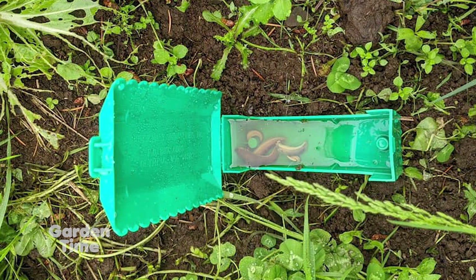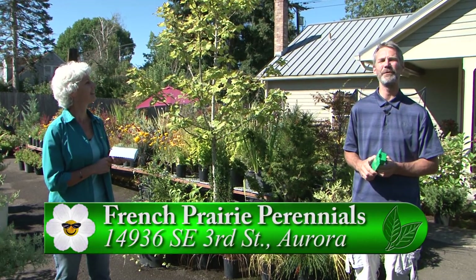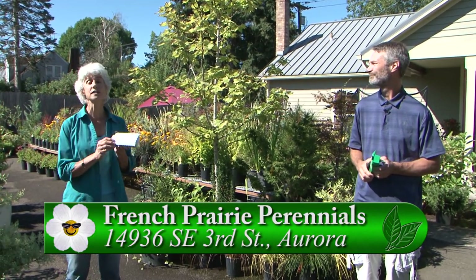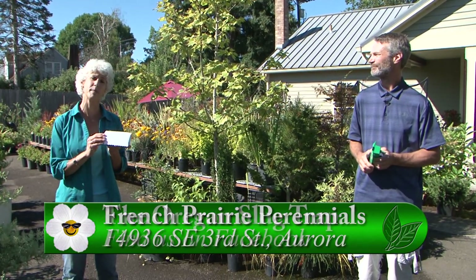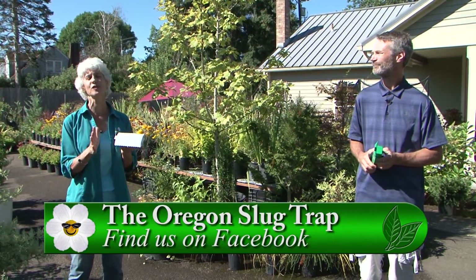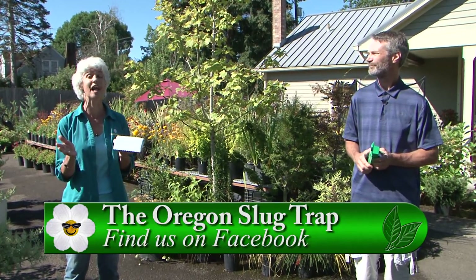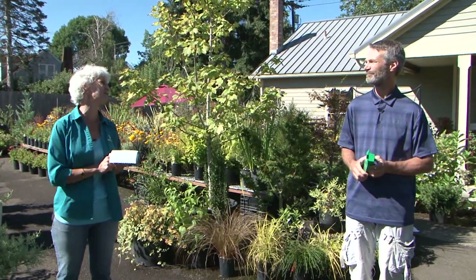Where can we get them? If you're in Aurora, you can stop at French Prairie Perennials and buy them here, or you can check our Facebook page for updates on how to buy them. This is a great product — it's sustainable and takes the harsh chemicals out of our gardens; it uses something natural, which is beer. If you have any other questions, please go to Gardentime.tv and we'll click you over to French Prairie Perennials and to Dirk's Facebook page.